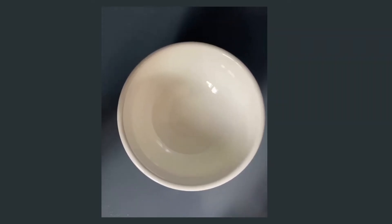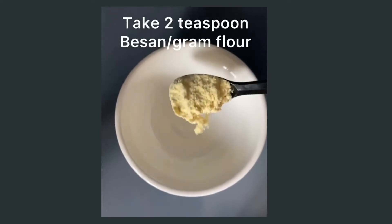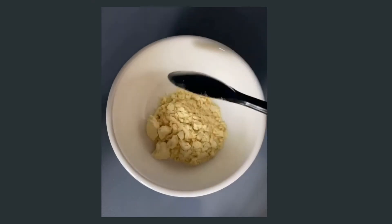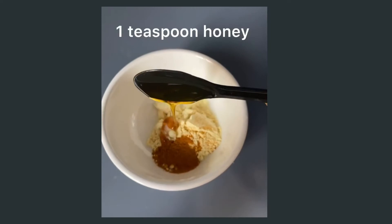Hi everyone! Today I wanted to share my homemade skincare mask recipe. The ingredients and quantities are already mentioned above. You just have to mix them and apply it on your face.